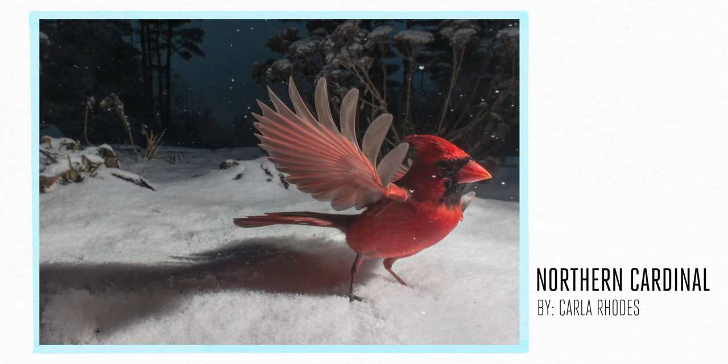I got my first DSLR camera in 2015. I was pursuing comedic ventriloquism at the time.